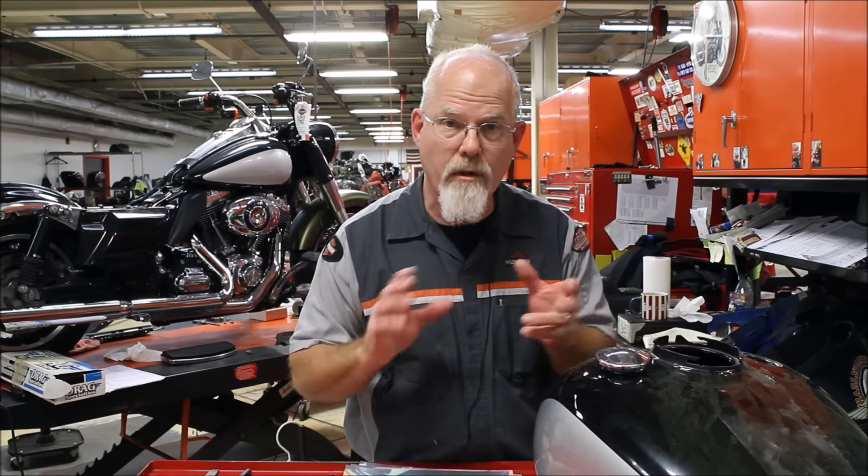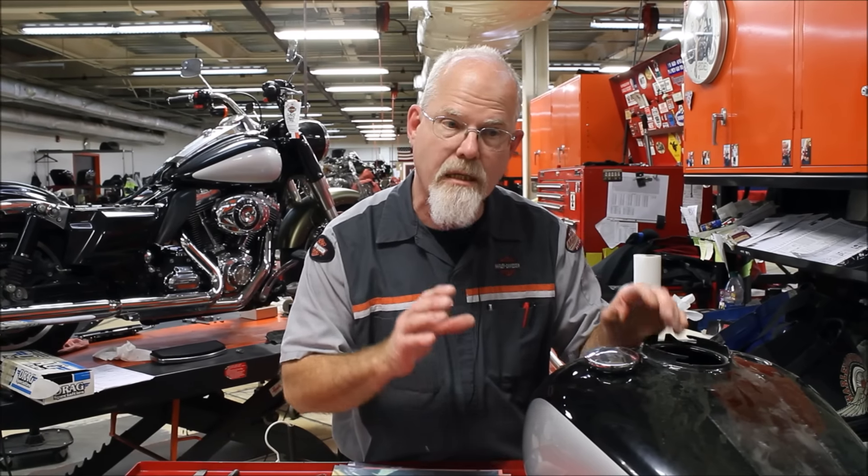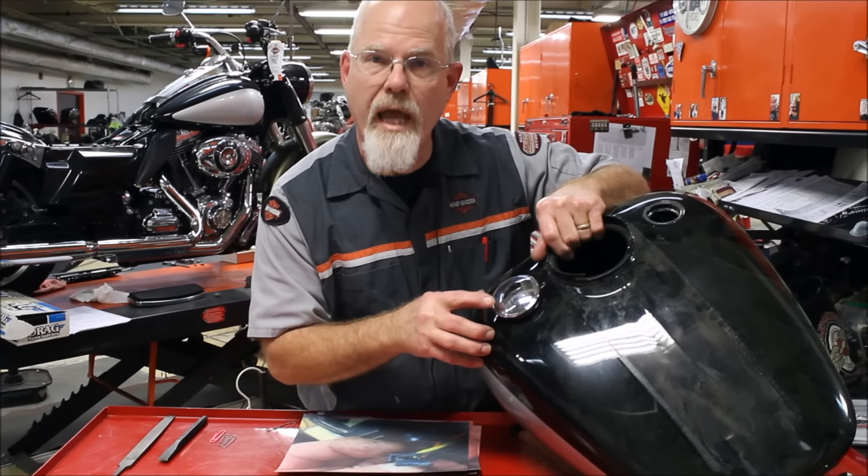We're continuing our series on customizing a 2011 police bike. One of the biggest problems in painting or customizing a motorcycle is this little guy — the fuel gauge.